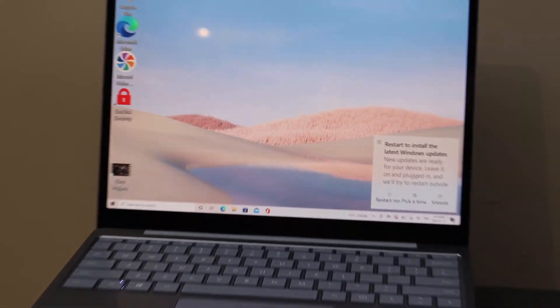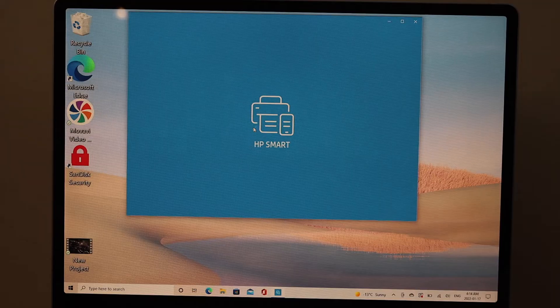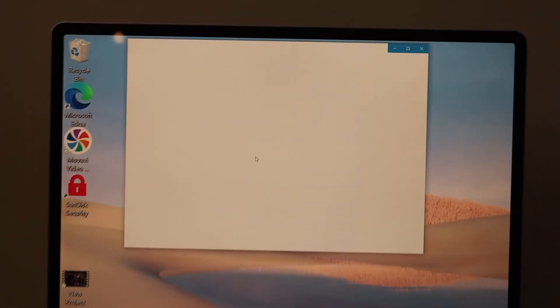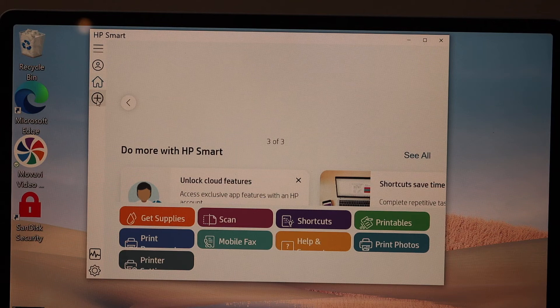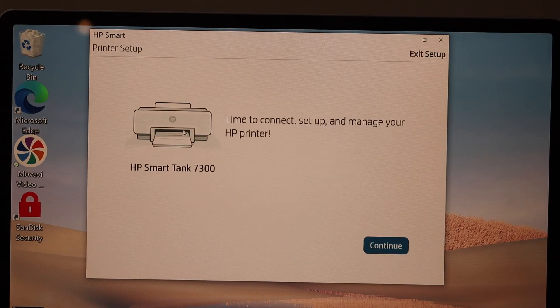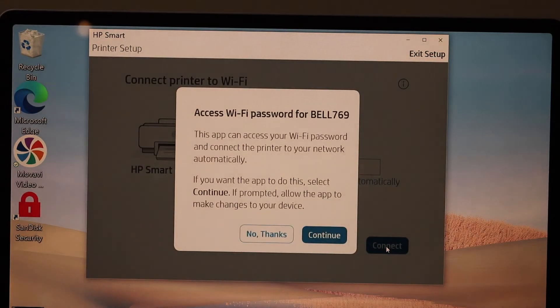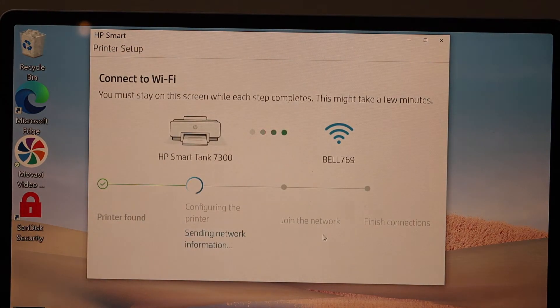On the Windows 10 laptop screen, open the Start menu and go to the HP Smart app. If you don't have this app, you can download it from the app store. Click on the plus button on the side or on the top — it will search for available printers. Select your printer and click Continue.